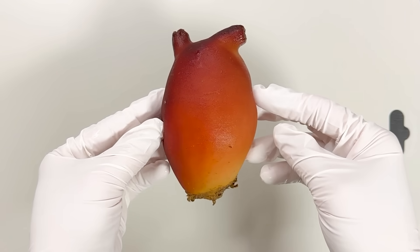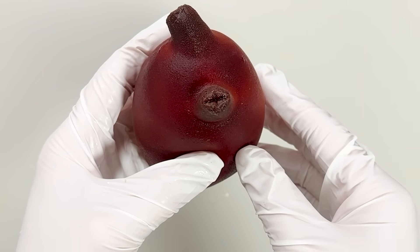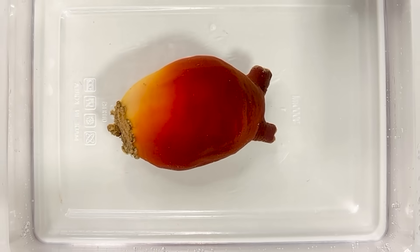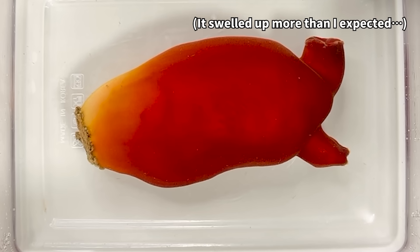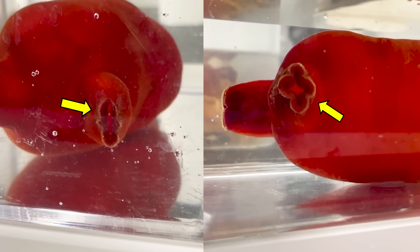Look closely at Halocynthia aurantium and you'll see both siphons at the top. Now let's place Halocynthia aurantium in water. Watch as it absorbs water through its body and swells up dramatically — amazing! Underwater, both siphons become clearly visible.